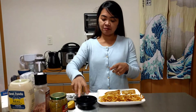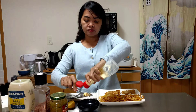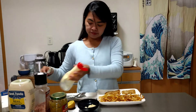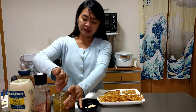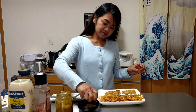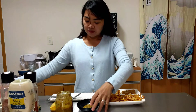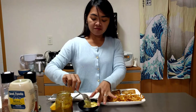Now we will make our tartar sauce. We will start with 1 tablespoon of mayo — Japanese mayo or any kind you have — 1 tablespoon of sweet pickle relish, a little bit of lemon, a little bit of salt, and a little bit of pepper. Mix them together and we have our tartar sauce.